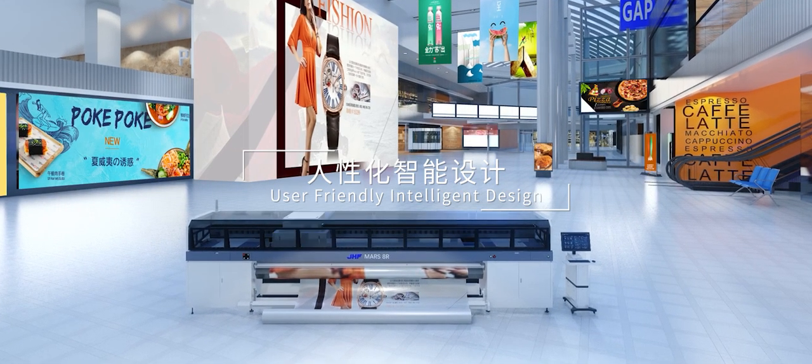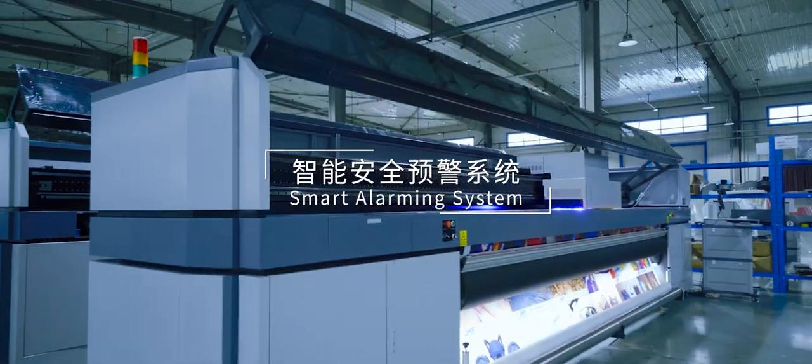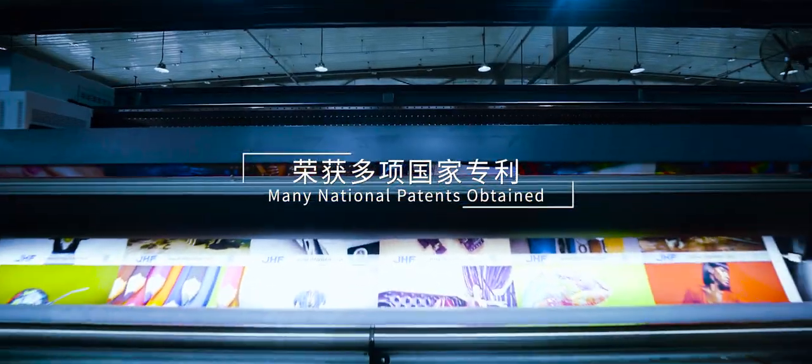User Friendly Intelligent Design with a Smart Alarming System. Many National Patents Obtained.